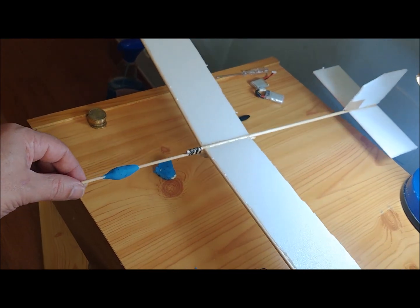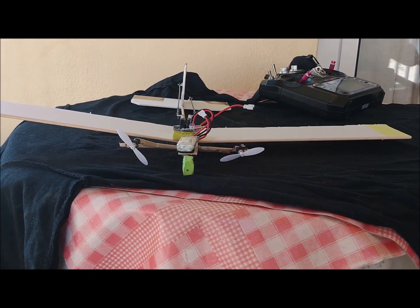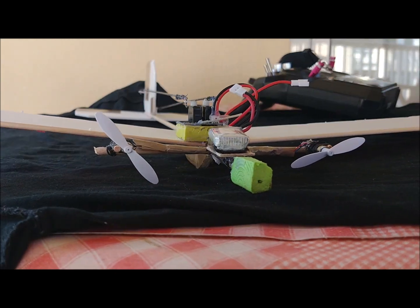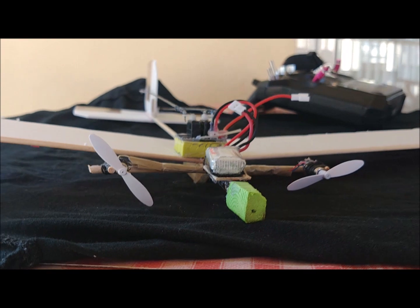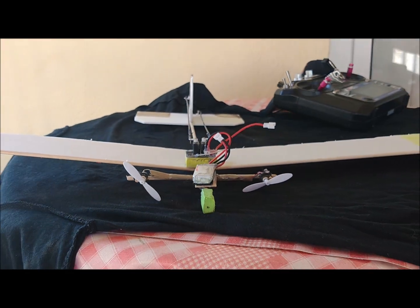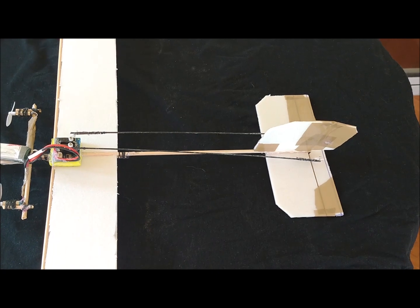All surfaces are made with a 3mm thick depron sheet. The wingspan is 49cm, with a width of 6cm. The wing area is 0.0294m². The wings have a 7-degree dihedral angle to provide lateral stability to the aircraft.